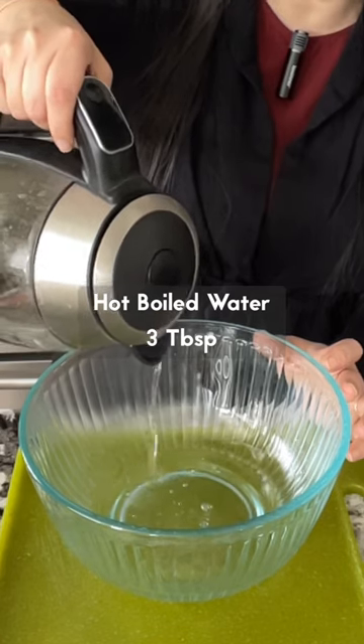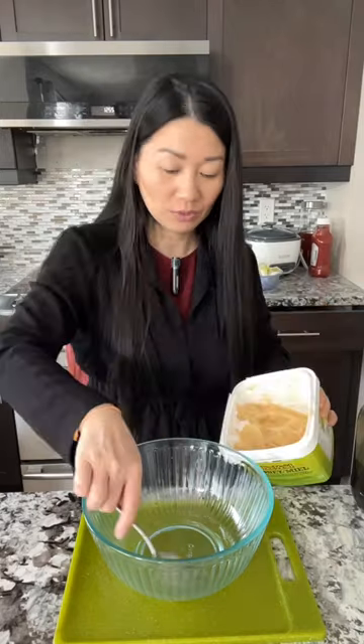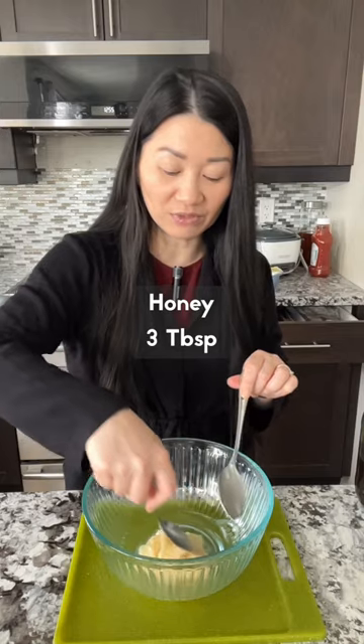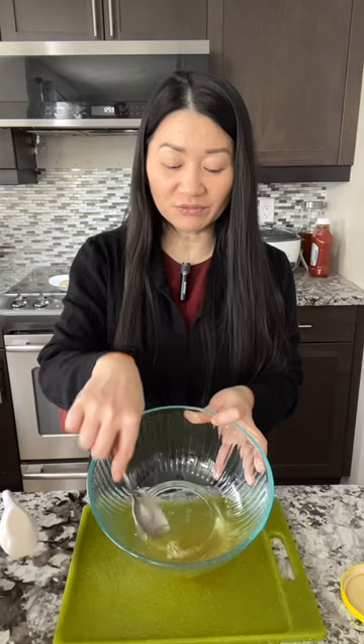You need about two to three tablespoons of hot boiled water. The honey is solid, so dip the spoon into the hot water — three tablespoons — and try to dissolve it first. Once you see the honey is fully dissolved, you can proceed.